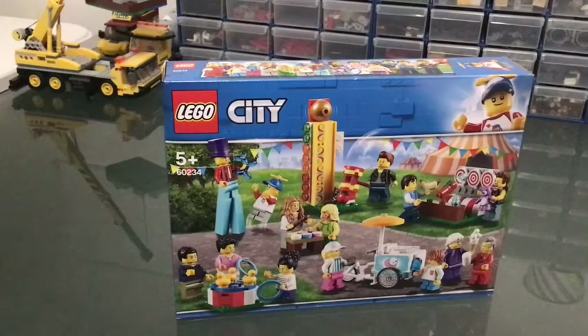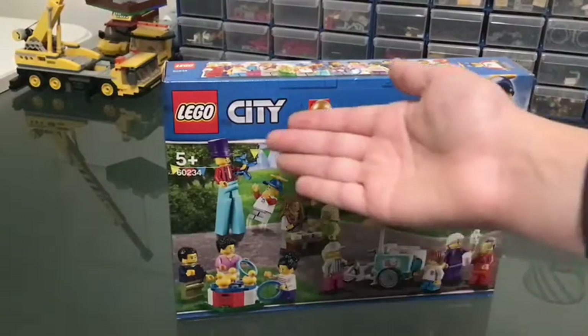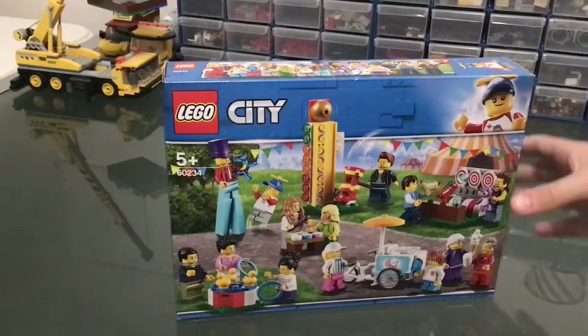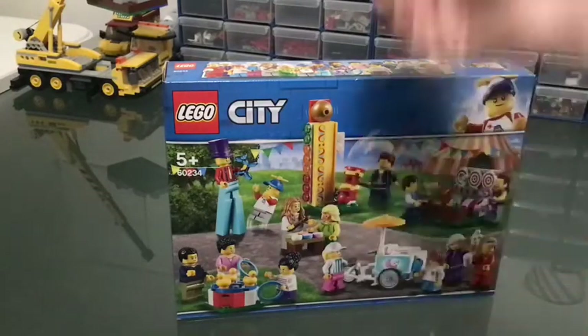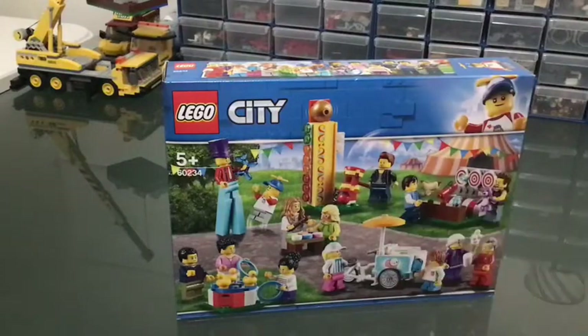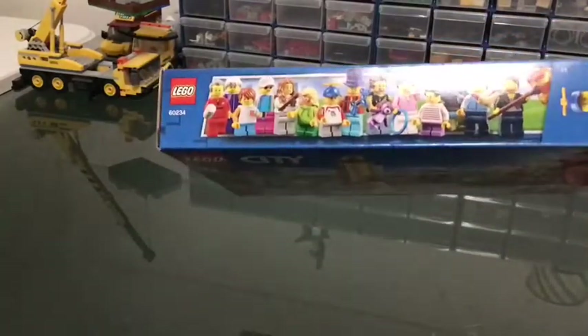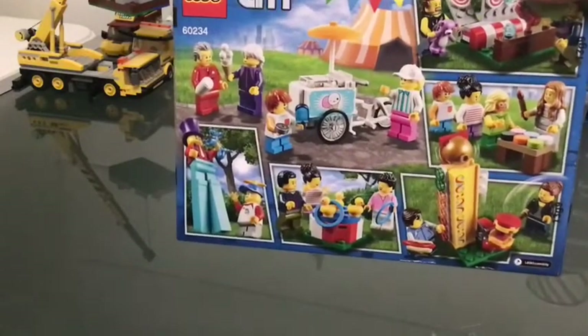Here it is. I think it's a LEGO people pack — I think it's called Fun at the Fair or something like that. I can't really think of the name. It's for ages five plus and it's set number 60234. As you can see, there's a guy on stilts, a guy flying off the ground, one of those hammer games, and all sorts of interesting things. I think there are 14 minifigs, and on the back there are all these little scenes you can make.